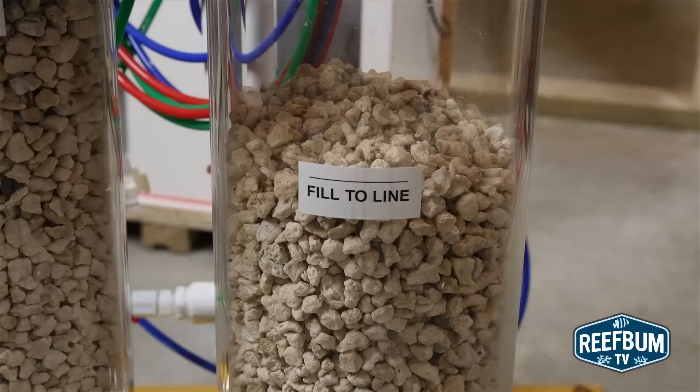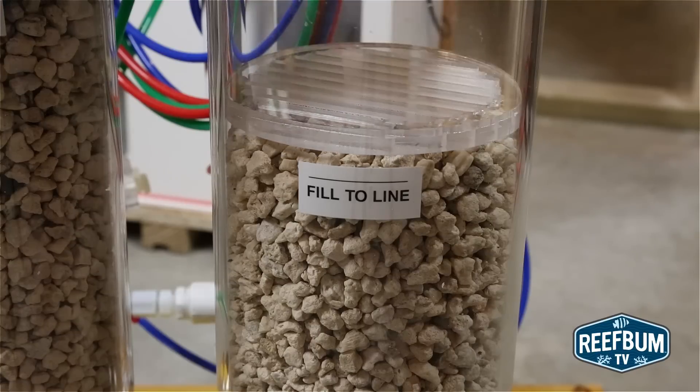Once I am done filling up the main reactor tube, I place an acrylic cover with slots over the aragonite.